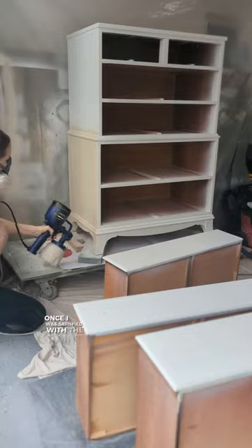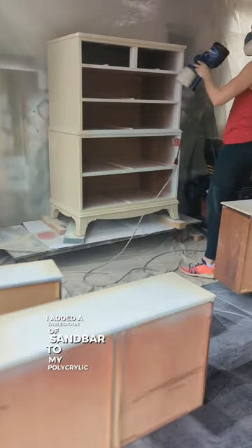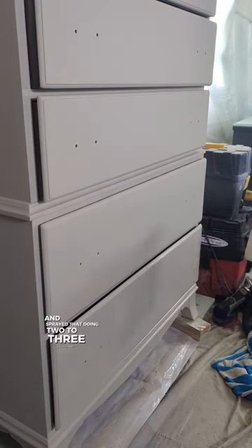Once I was satisfied with the paint coverage, I added a tablespoon of Sandbar to my polycrylic sealer and sprayed that, doing two to three light coats.